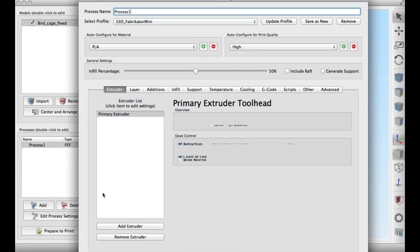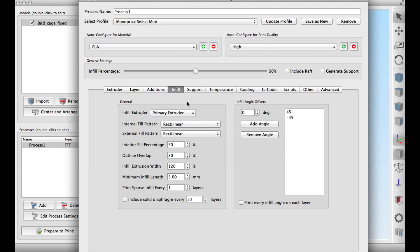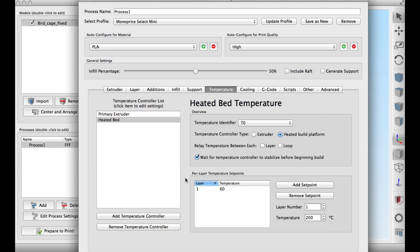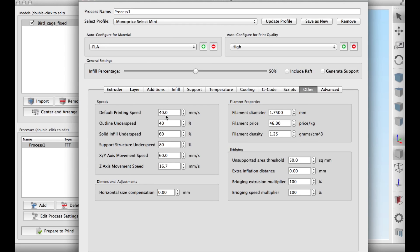Now I needed to slice this for the Monoprice Select Mini. I chose that profile in Simplify3D, PLA, high print quality. Under the layer height I originally did 0.1 then went back and did 0.2. Four top and bottom layers, 50% fill, no support. Temperature was a little different — I did 10 degrees higher for the Select Mini. I found the E3D V6-style hot end is a little more efficient than the Monoprice one. Cooling I had at 100%, and for speed I did the exact same — 40 millimeters per second.